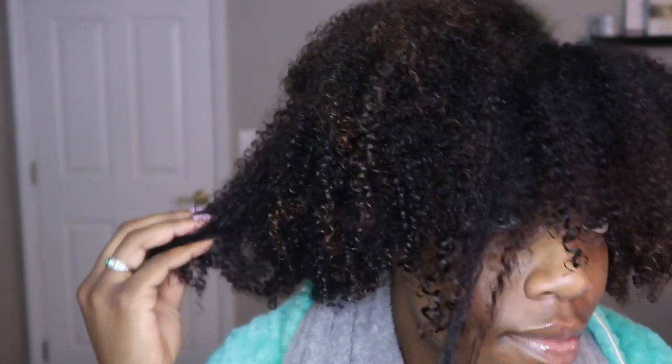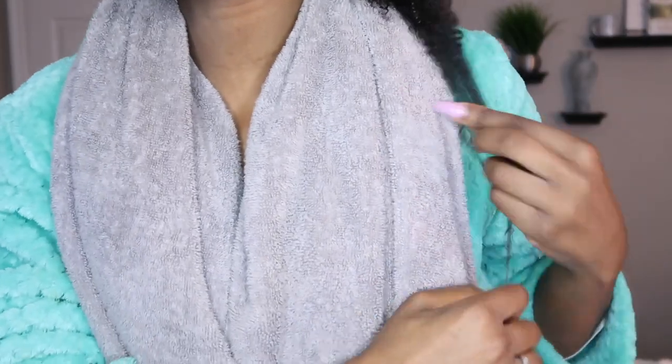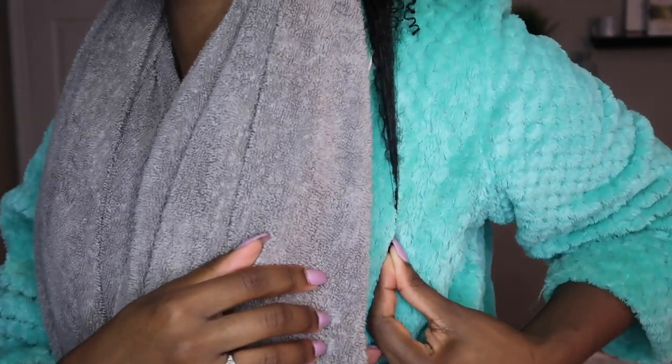Starting off with freshly washed hair — you guys can see this is basically how my hair comes out after I wash it. It's a little bit more frizzy than usual here. My curls are usually springy, nice and detangled. So let's get started.